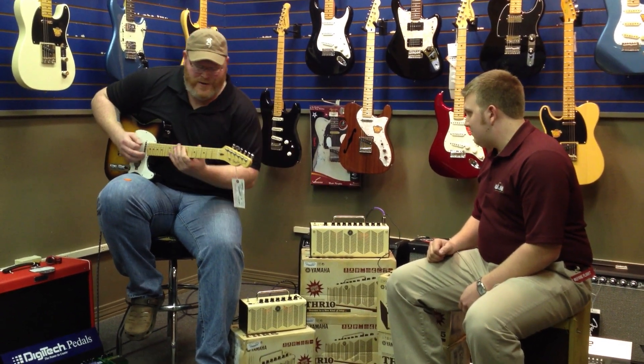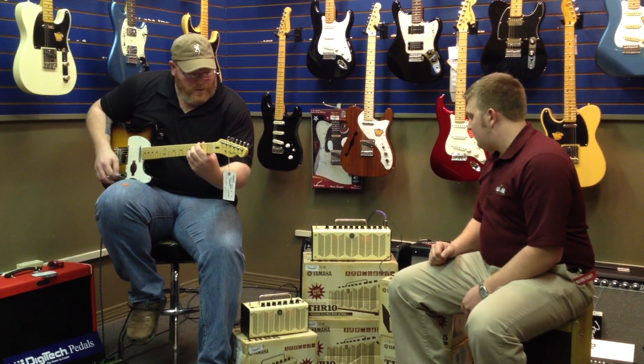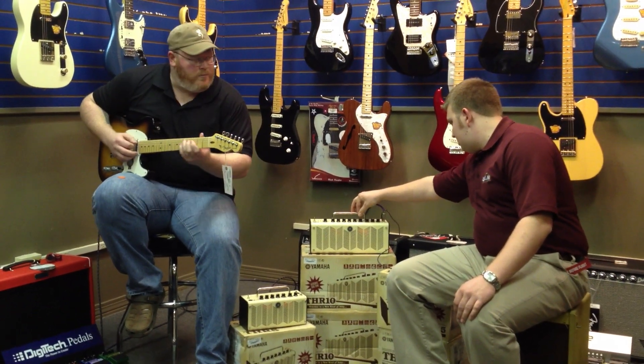We've got a flanger — I'm not much of a flanger player. You've got phasers next, for all you Van Halen players.